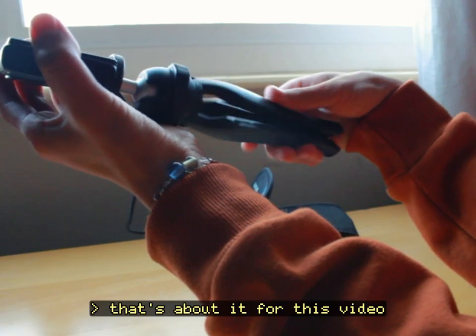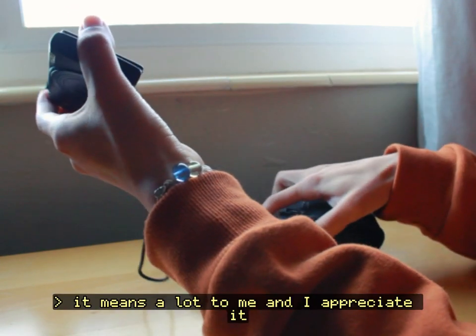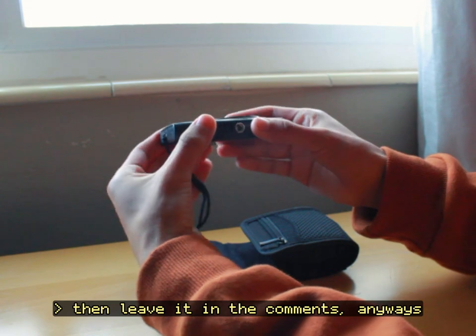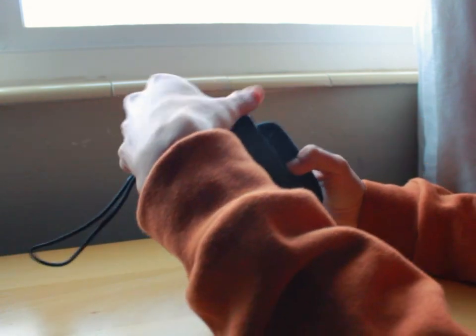That's about it for this video. I just want to say thank you for watching all the way through — it means a lot to me and I appreciate it. If I left anything out or forgot to mention something about the camera, then leave it in the comments. Anyways, it's been fun. Have a good day or night, and as always, may peace be with you.